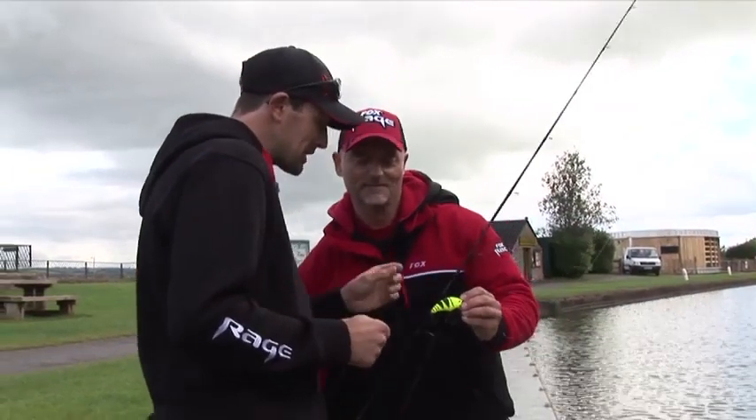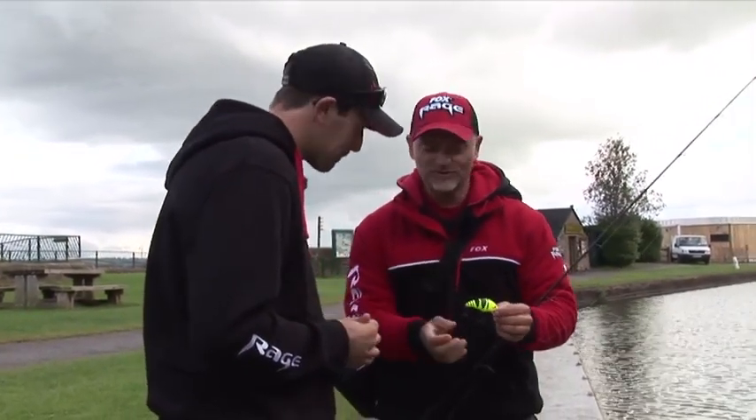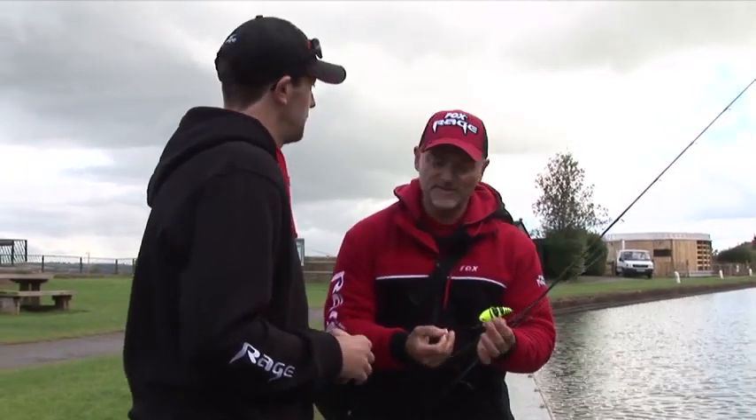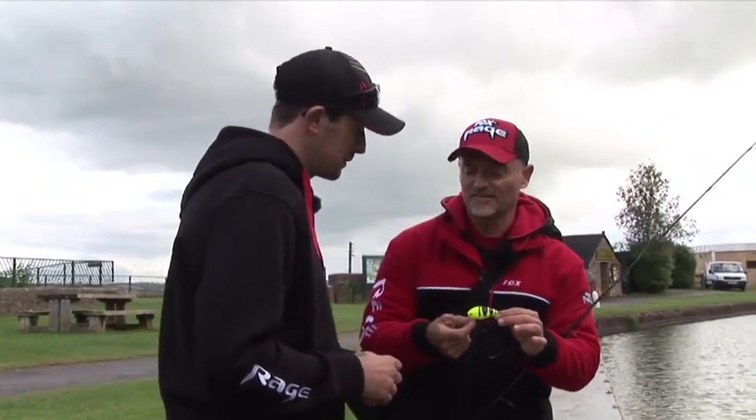Dietmar, you've put a hard bait on — can you tell us about the Fox Rage hard baits and the key differences between them? Of course. We carry two ranges: the Pro Series and the classic ones. In the classic range, we carry some new models.